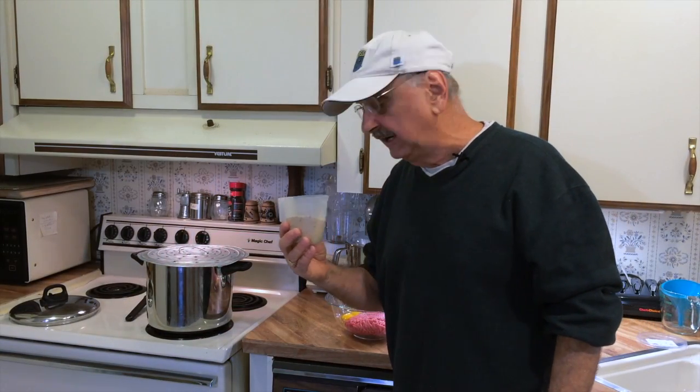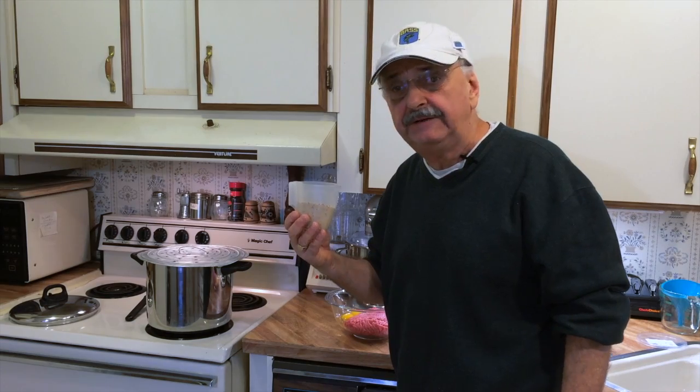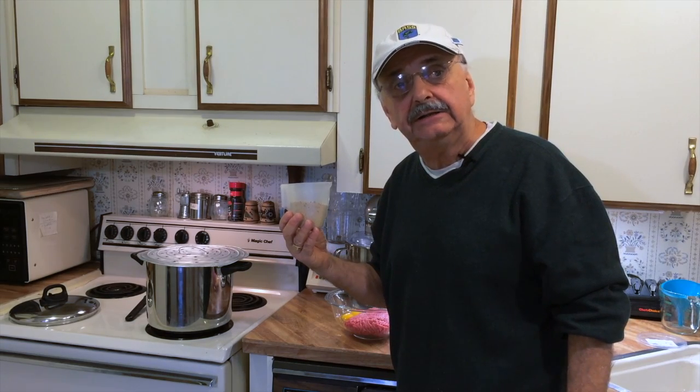Now I'm going to put in a half a cup of breadcrumbs. My mother always used the unseasoned kind, but I've tried both and I can't tell a difference.